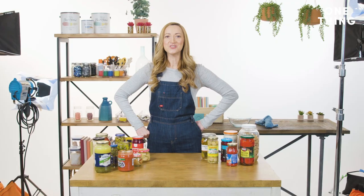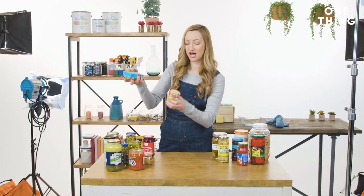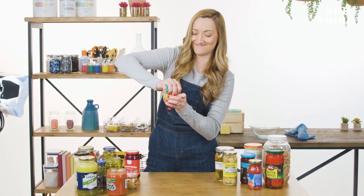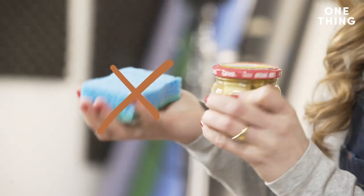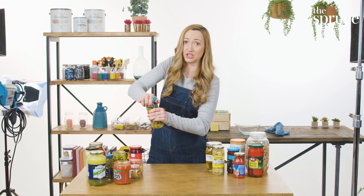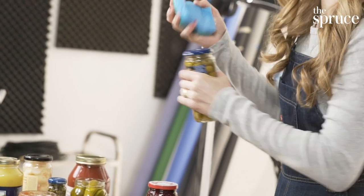No rubber, no problem. They say all you need is a common household sponge — just dampen it a little bit, place it on the lid of your jar, and twist. Yeah, no, let's try another jar. Supposedly the dampened sponge creates the friction you want, like the rubber band, but I feel like I'm gonna sprain my wrist, truthfully.